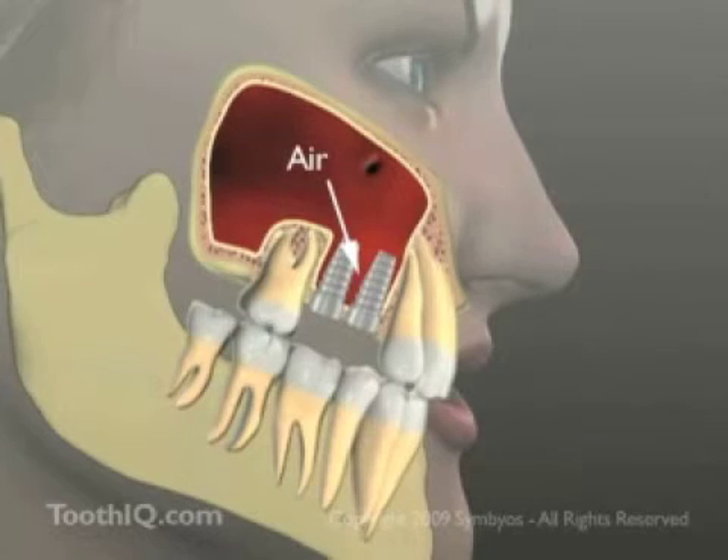Fortunately, common surgical techniques are available to replace the missing bone, making dental implants an option once again.